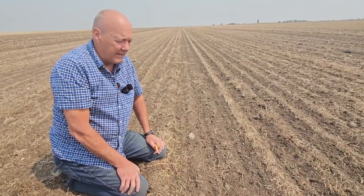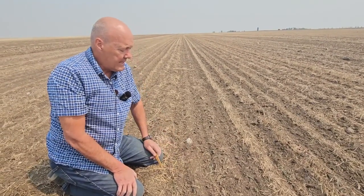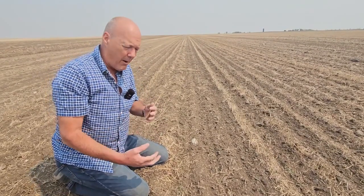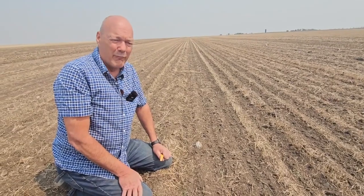Deeper than I certainly ever like to seed. We benefit here from warm soils — it was eight degrees Celsius down at two inches when we seeded. And so we are getting plants out, but we'll lose stand here. It probably took another two days for the plants to emerge from that depth. So do we like seeding at two inches? No, we want to avoid it. That's why I like to get the seed in that inch to inch and a quarter range.